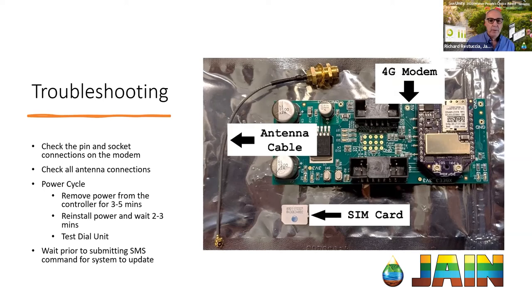We have a couple more questions coming in. Just to be clear: the antenna cable within the controller needs to be changed, not the actual antenna — is that correct? Correct. There is this little cable that goes from your modem to the actual antenna outside the controller. This is what we recommend changing, just because the press clip on the side that goes to the modem can get stretched out if it's been pulled on or off a few times.